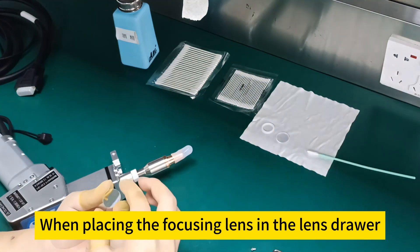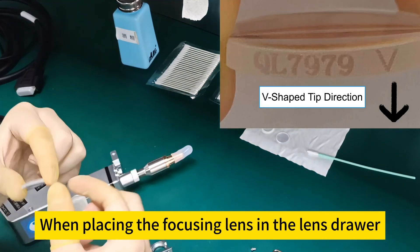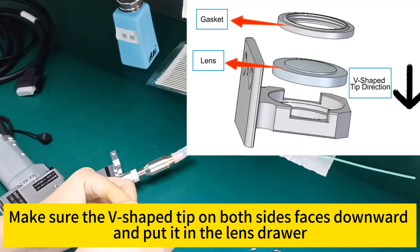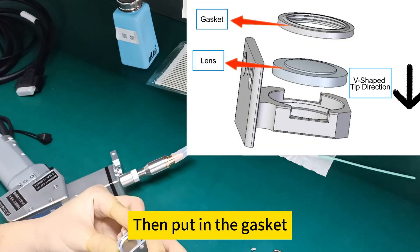When placing the focusing lens in the lens drawer, make sure the V-shaped tip on both sides faces downward and put it into the lens drawer. Then place the gasket on top.